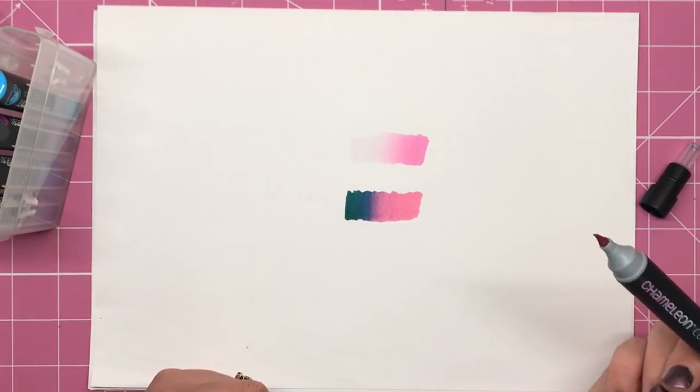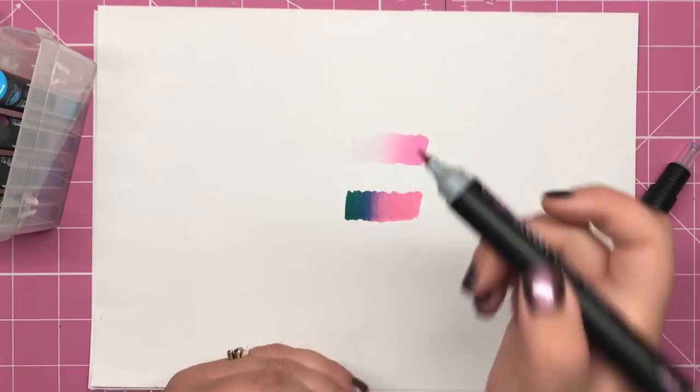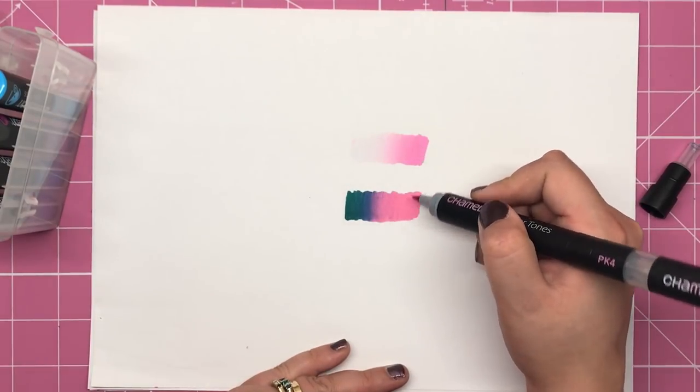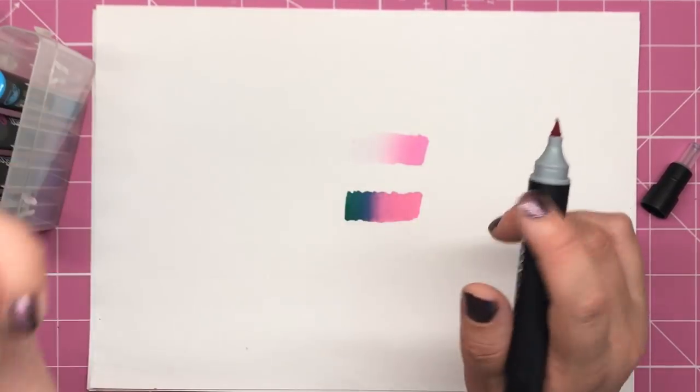The aquamarine and the pink are really nice together. It might not be the most perfect blend because you sometimes have lines that come across here when you're colouring, but that depends on how long you've left it on the colouring chamber for.